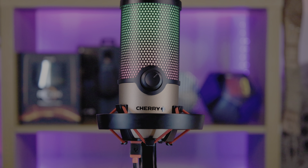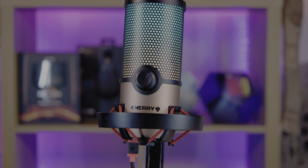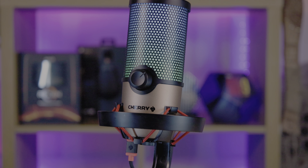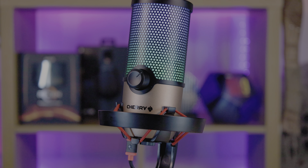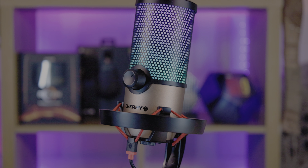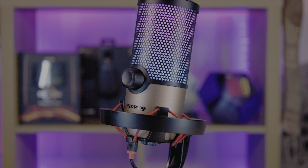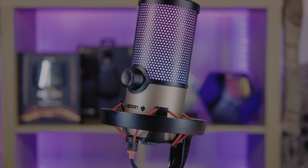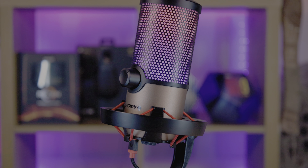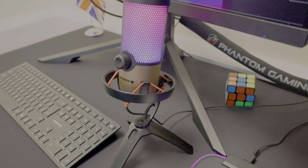I would recommend investing in a pop filter if you can, and an arm. A pop filter reduces the popping noises when you're speaking into the microphone, and a boom arm allows you to position the mic closer to your mouth. Given that this is Cherry's first known venture into microphones, they could have easily opted for rebranding a generic budget model. Instead, they released three models simultaneously, each thoughtfully designed and tailored for user needs.